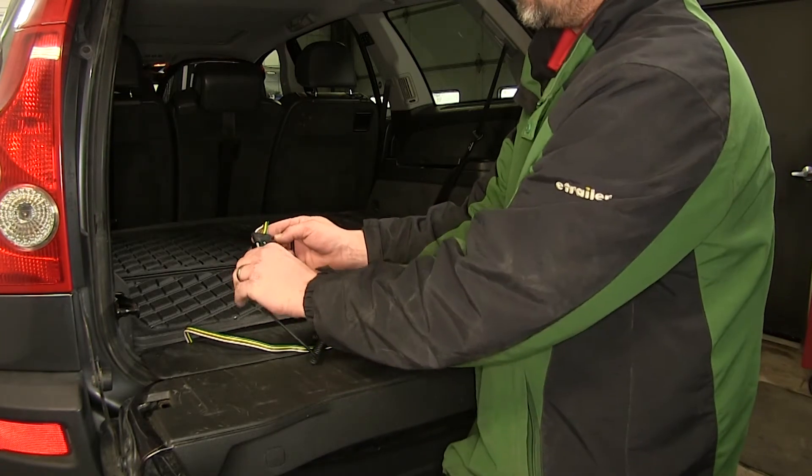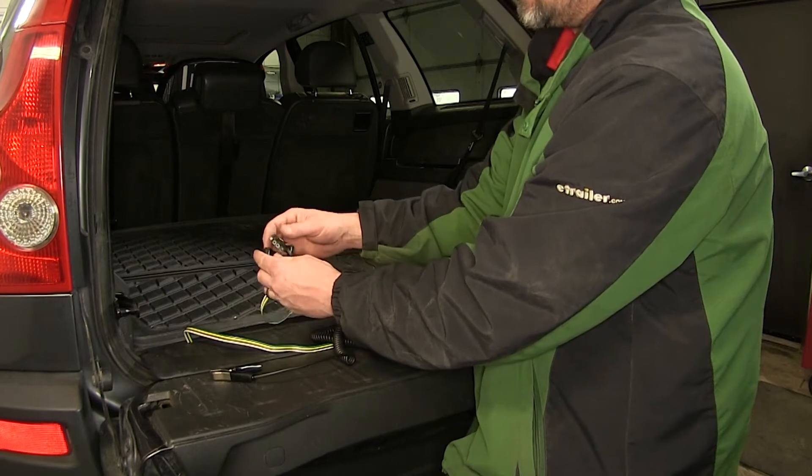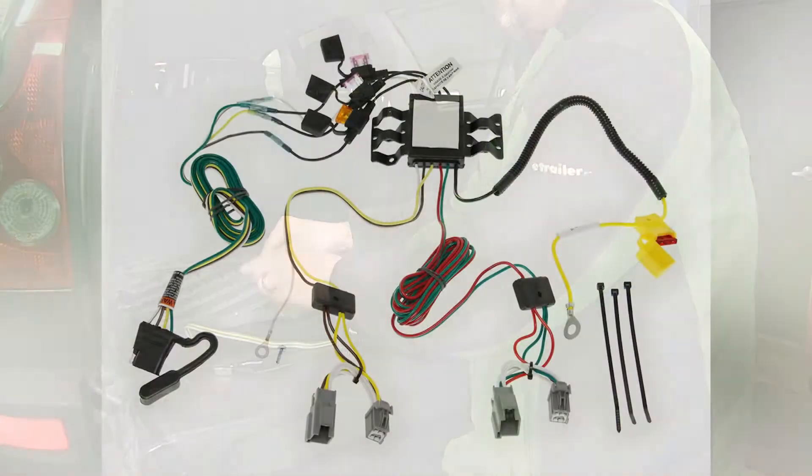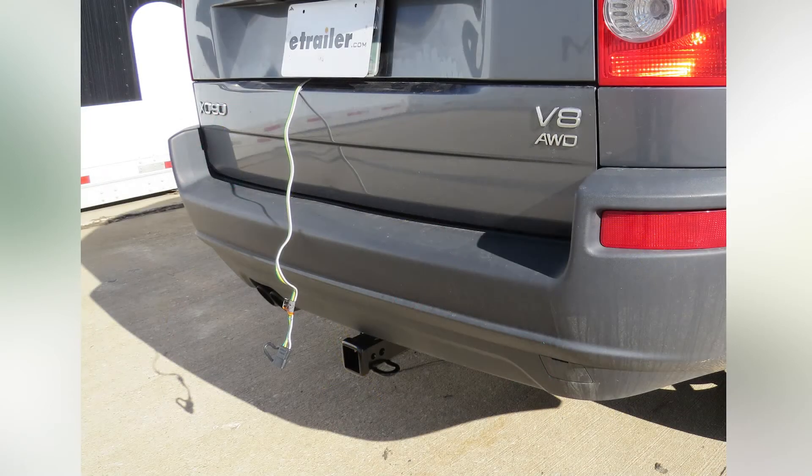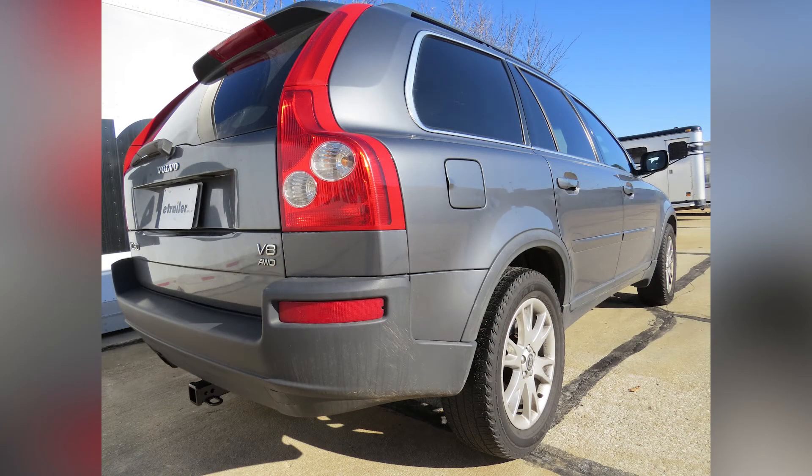Now we know our new four-pole flat trailer connector works, we're ready to hit the road. That does it for the install and operation of our tow-ready T1 vehicle wiring harness with four-pole flat trailer connector, part number 118-411, on our 2005 Volvo XC90.